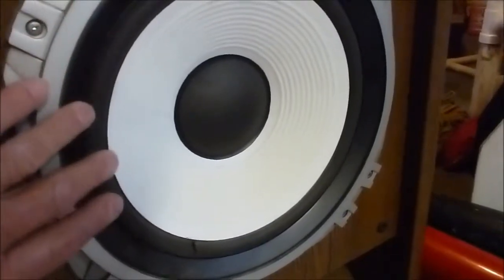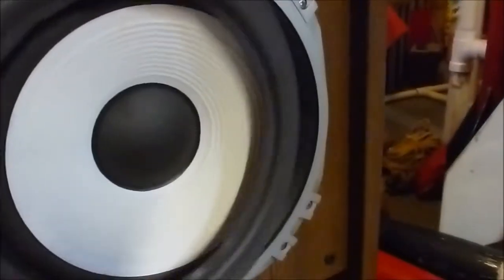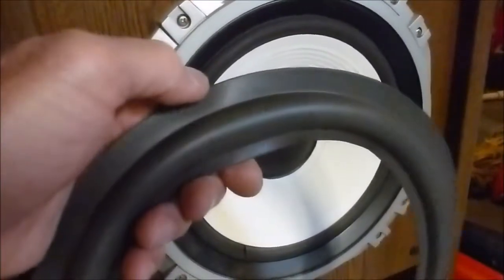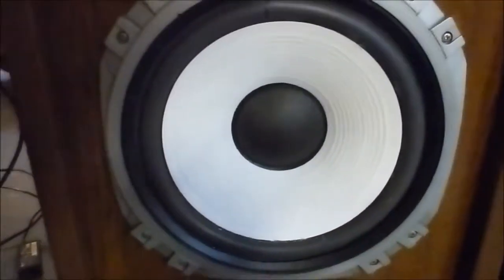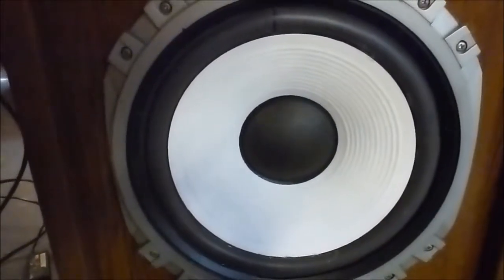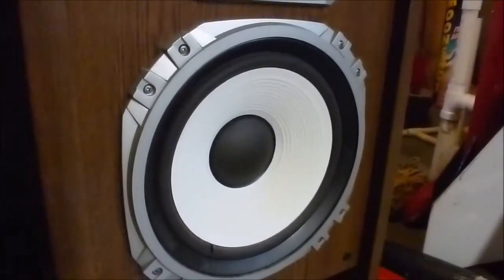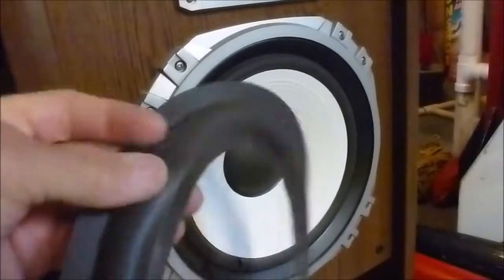Now the problem with these speakers is that the cone is not a standard size, so there's no foam that really fits it. What you have to do is buy a standard size and then cut it and shrink it down to the correct size. So that's what I did here — you can see the mark where I joined the two pieces. It seemed to work on the other side and they've been playing well. So I'll go ahead and do this other side and document the process of shrinking a standard size foam surround down to the size that you need.